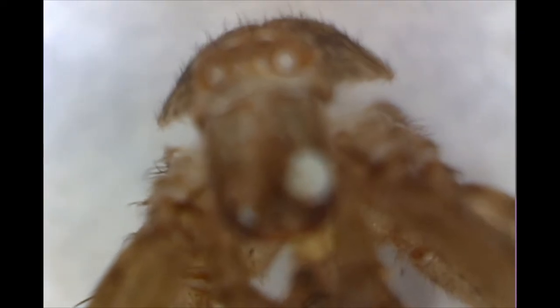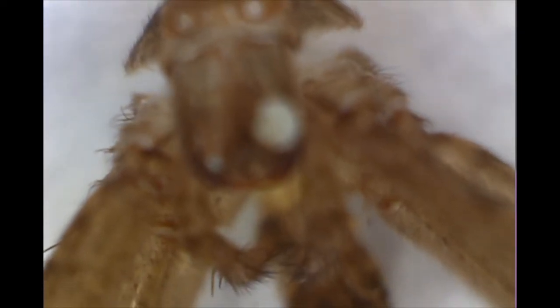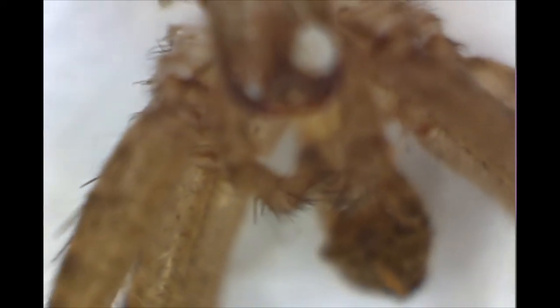I can see the top of his head. There's all these little hairs. The hairs on his legs, of course, help him to detect and navigate through the environment — they're like sensors.